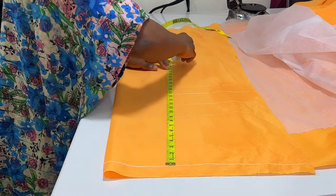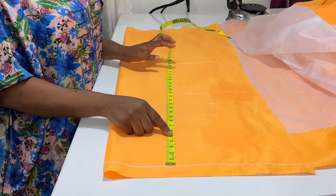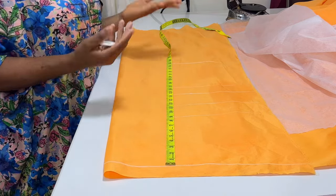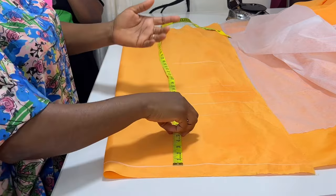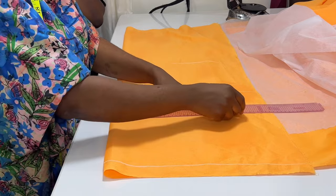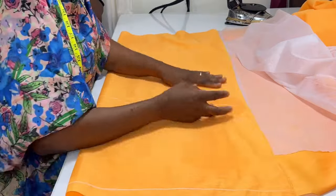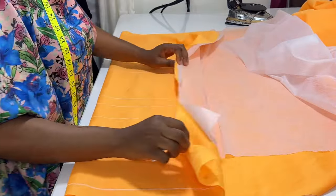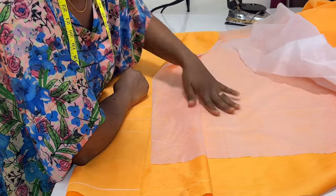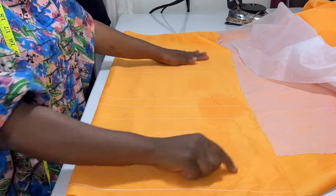Then I measure the waist length and the length of the blouse — my blouse length is 25 inches. I did not add any seam allowance to the length because this is the lining. When I'm done using this lining to draft, I'll use it to cut out the rustic, which will have the seam allowance for the length. I extend the lines. Note that I did not fuse the upper part of the lining with interfacing because the upper part will have a yoke — so I just left a small portion for the yoke.